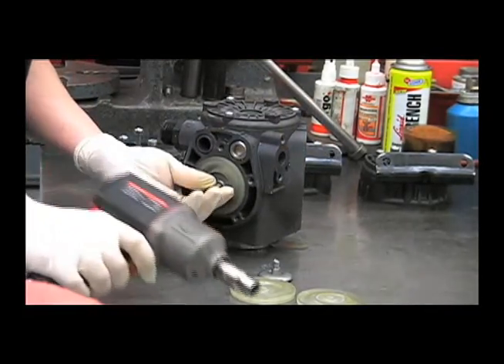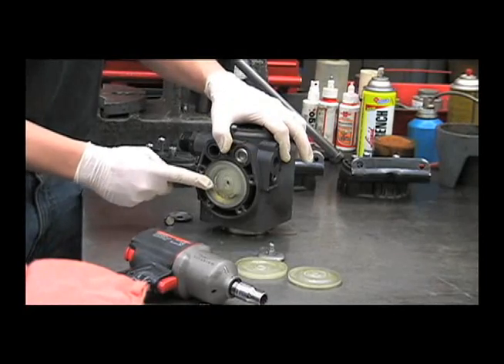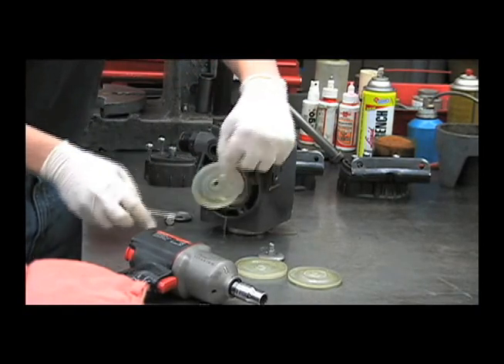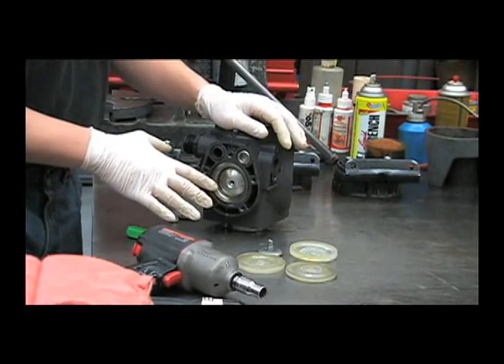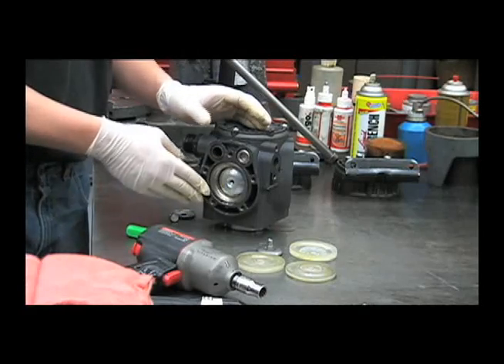Diaphragm kit number 9910-KIT 2423 has these three Desmopan diaphragms in it. If your oil is not contaminated, at this point you could reinstall the new diaphragm kit. If your oil is contaminated, we'll need to take these sleeves out and wash out the inside of the pump to get that contaminated oil out.